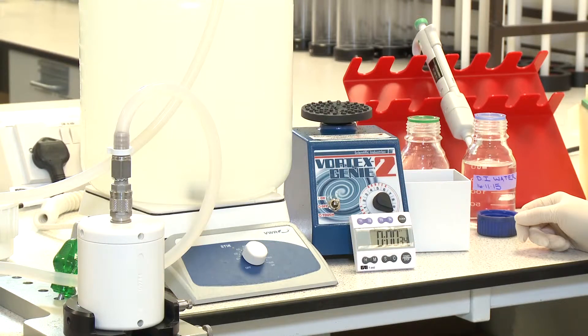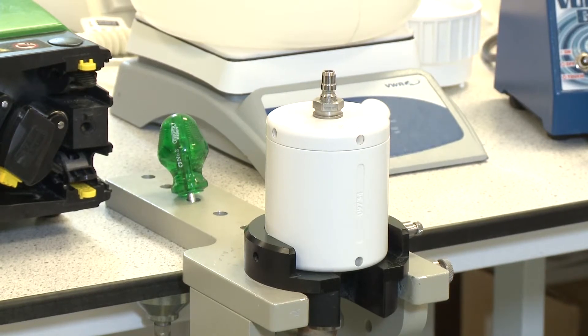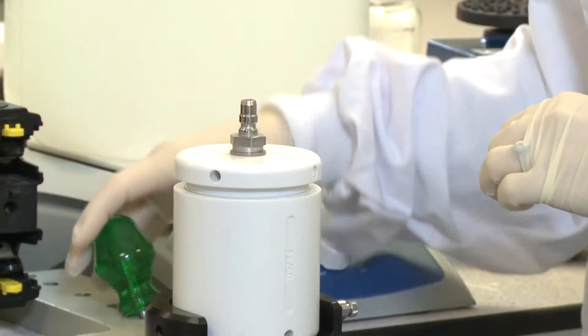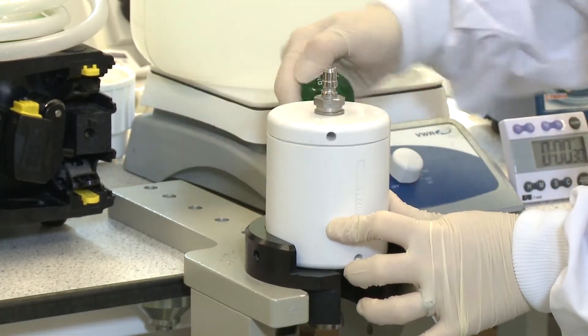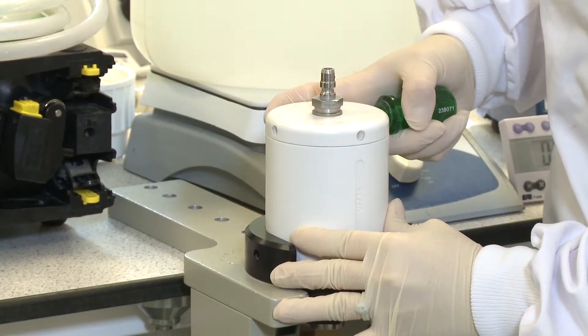First, place the carboy containing the sample onto a magnetic stirrer plate. Take an IDEX Filtamax Express filter housing and place a filter module inside the housing, ensuring that the bolt head is facing downwards. Tighten the lid using the green housing tools provided, ensuring that the lid and base tag holes align and the housing is not over tightened.